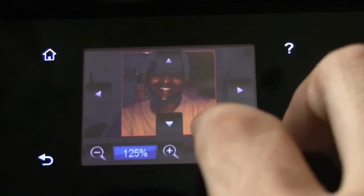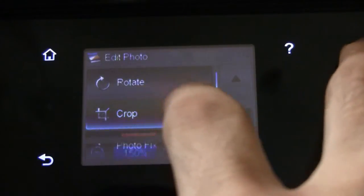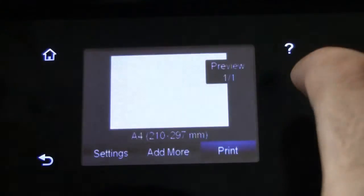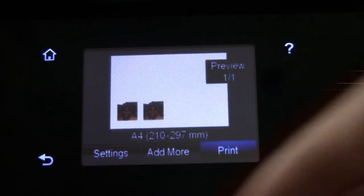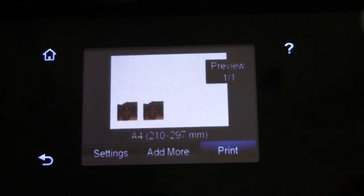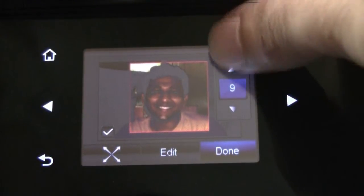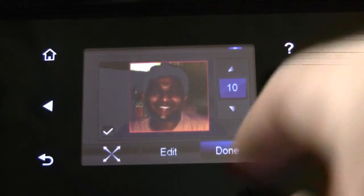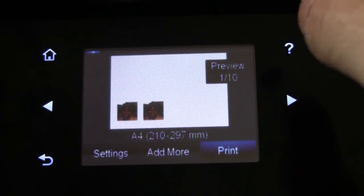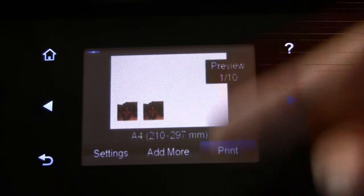There you go — you have multiple photos which you can go ahead and print. You select the number of copies that you want. You can increase the number of copies here and then print them. These are for 10 sheets, so like this I can have 10 sheets of my passport size photos.